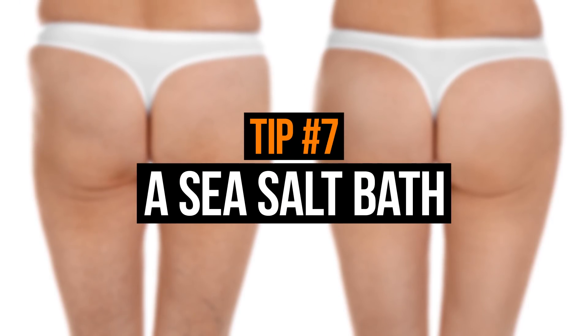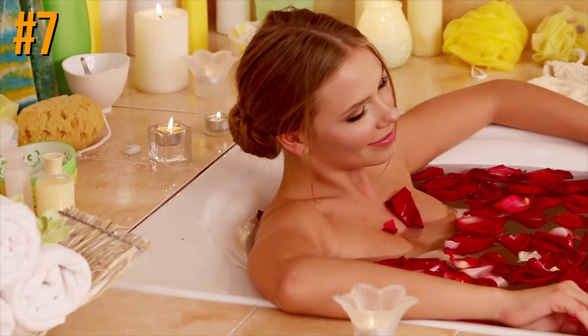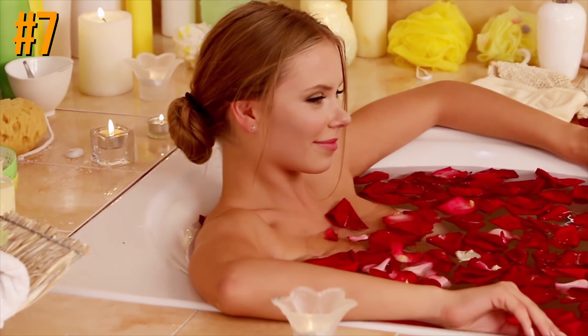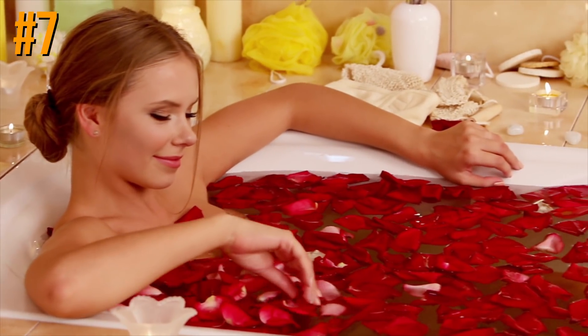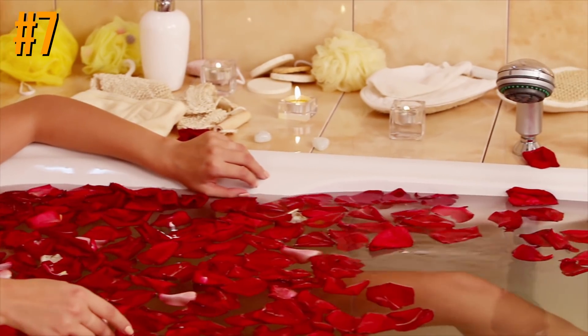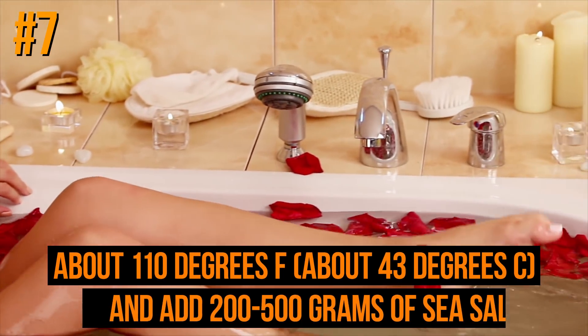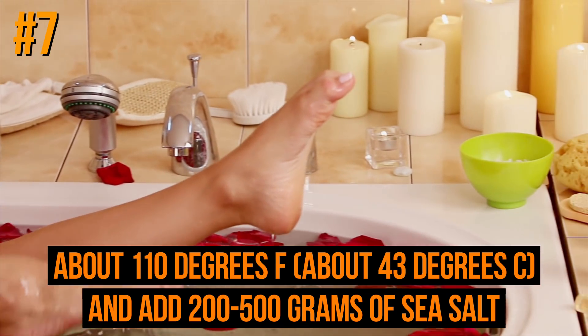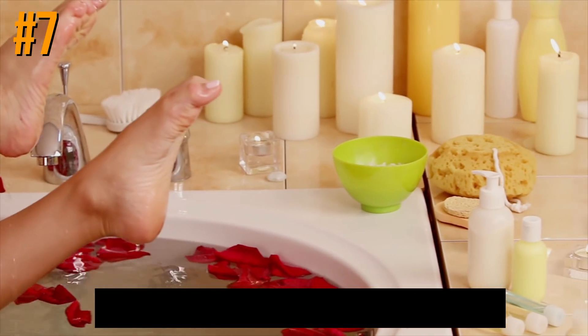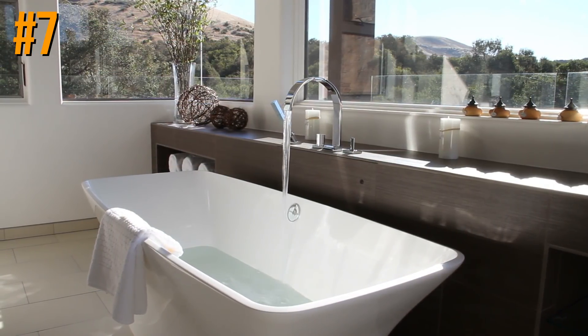Tip number seven will really surprise you — it won't be tiresome or unpleasant; in fact, quite the contrary. All you'll have to do is relax in a sea salt bath once a week. Draw a warm bath at about 110°F (43°C) and add 200 to 500 grams of sea salt. If your body needs emergency treatment, use more salt.